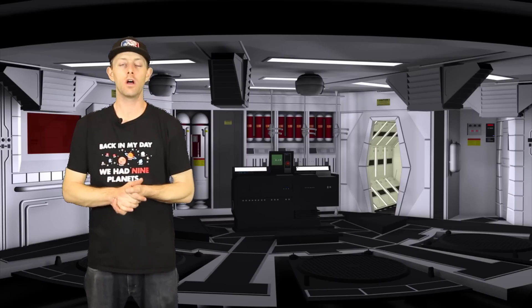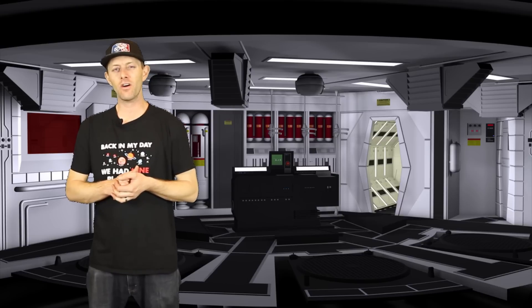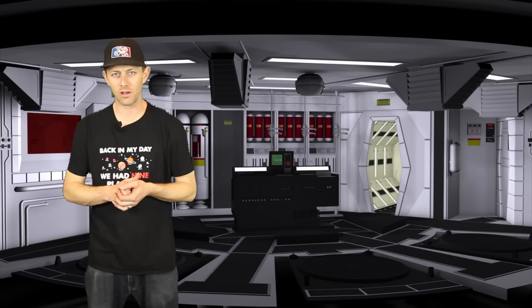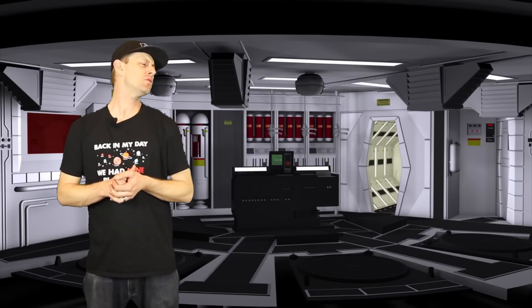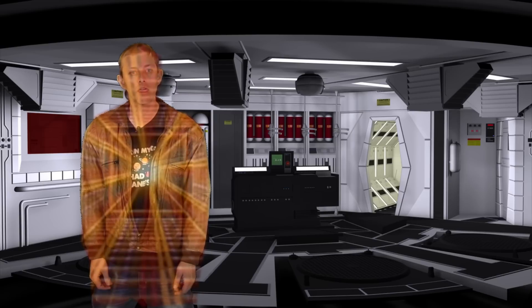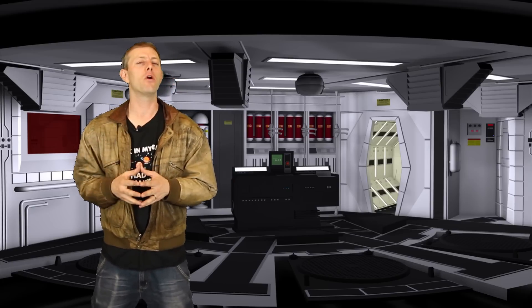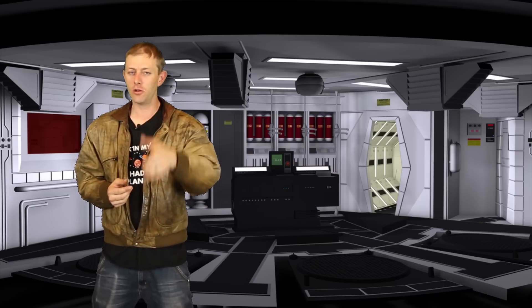You might have heard of the Tiny Whoop ludicrous speed motors. Newbie Drone decided to take it to the next level and figure out what happens when you actually hit ludicrous speed. Newbie Drone has just released their brushed plaid motors, set to compete with the Tiny Whoop ludicrous speed.